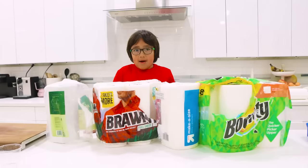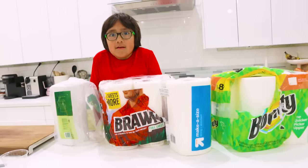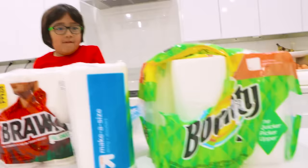In my experiment, Bounty was the most absorbent, and the Target Up and Up was the strongest. So it would be fun if you guys also test different brands to see if Ryan was right, and to see if any other brand beats the Bounty or any other brand that is stronger than the Target Up and Up. Let us know. For now, thank you for watching. Bye! Remember, always stay happy and rise up. Bye!